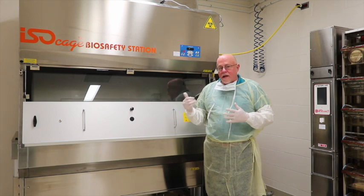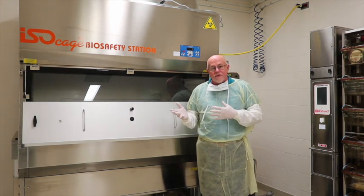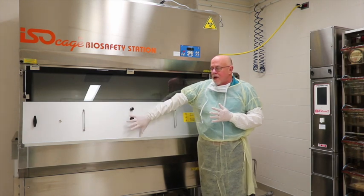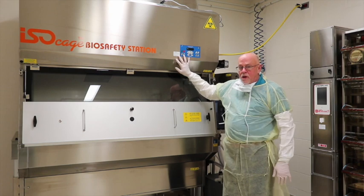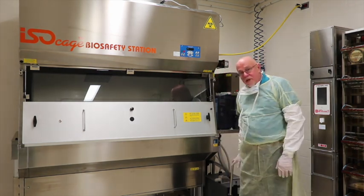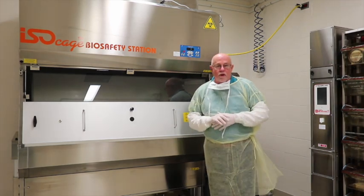We're now back in front of the IBS change station. There are a couple of different things we're going to show here. First, we'll show how to remove the front cover. We'll then show how to turn the unit on as well as how to connect the dump tank in order to get it ready to work.